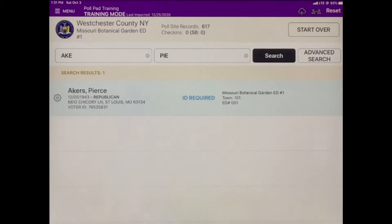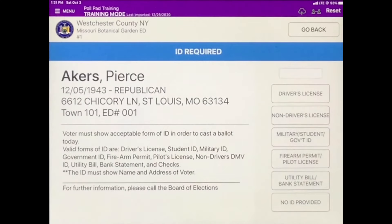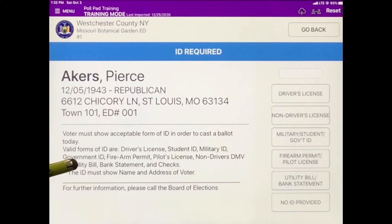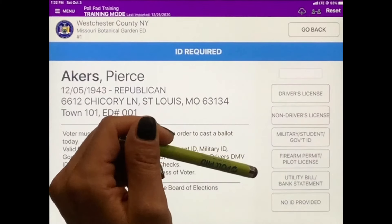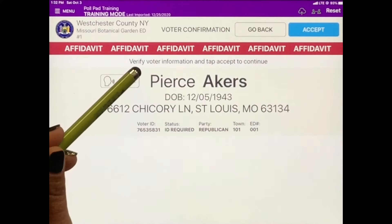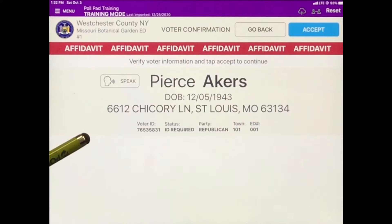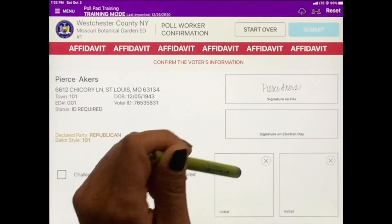In this example, the voter appears in the search screen in blue, with a banner over their name that reads ID Required. This means the voter must show ID in order to cast their vote. On the right-hand side of the screen, it lists all acceptable forms of identification. If the voter shows ID, tap the corresponding box and process the voter. If the voter does not present an ID, tap No ID Provided. A red banner will appear directing you that this voter must vote by affidavit. Hand the voter an affidavit ballot and affidavit envelope, then follow the prompts to confirm that the voter voted by affidavit.